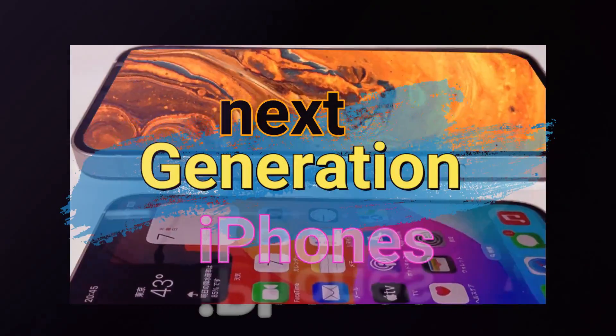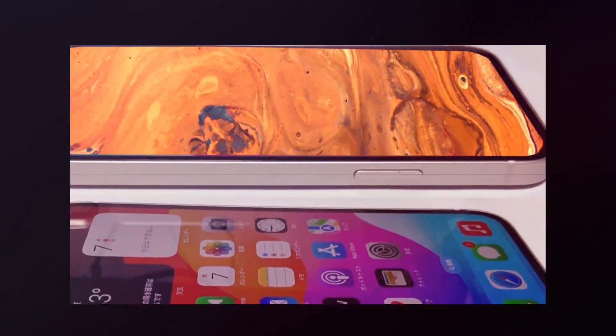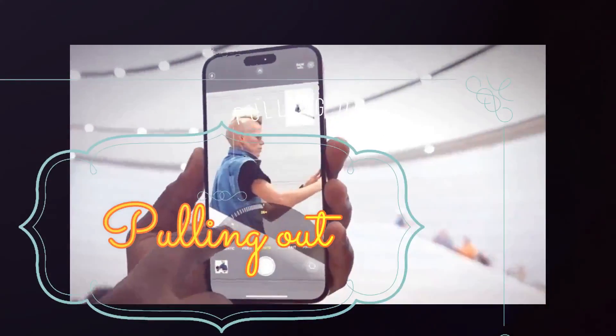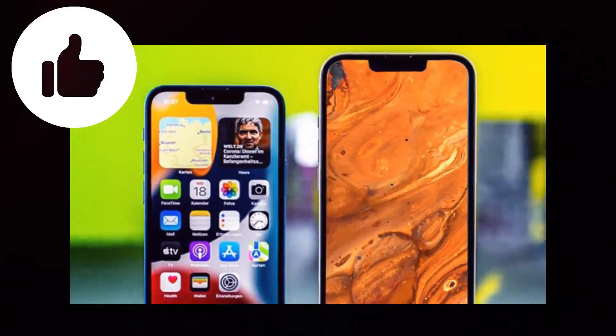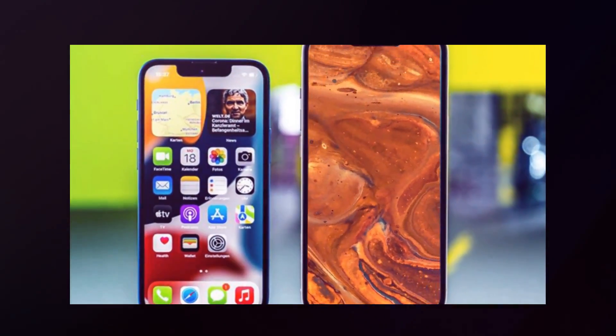As we approach the highly anticipated release of the next generation of iPhones, the iPhone 16 series, multiple leaks have shown intriguing advancements. Apple seems to be pulling out all the stops, with updated screens on some models, increased usage of the tetraprism camera, upgraded OLED displays, and an enhanced primary camera sensor.